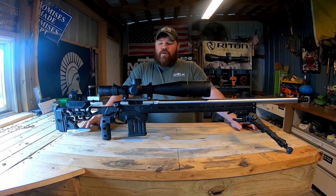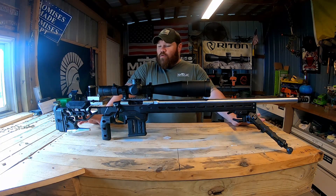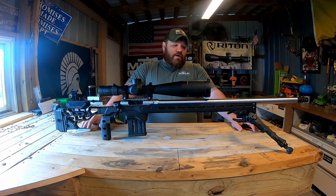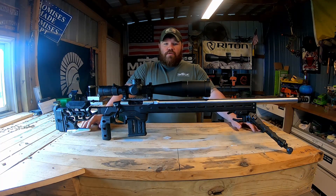Hey guys, Chris, Midwest Long Range. Back here in the shop, we're going to do a quick rifle overview. Some of the components you see here might look familiar from some of my other builds, and some of them might look new.